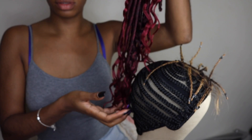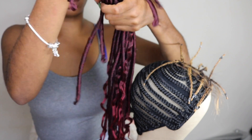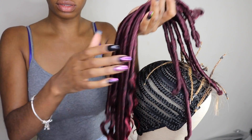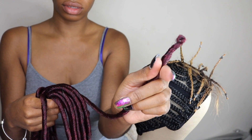The hair I'm using today is by Zuri — it's their goddess braid loose wave in 26 inches. I have about 10 packs. The hair comes pre-looped and is perfect for crochet. It has these beautiful loose waves at the bottom and comes in a variety of colors.